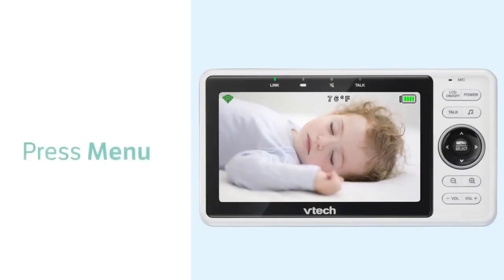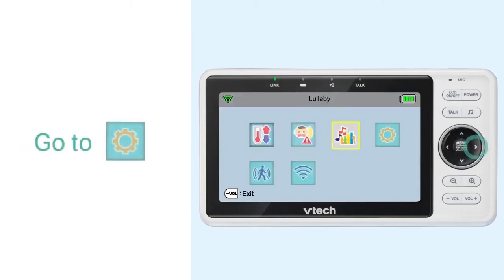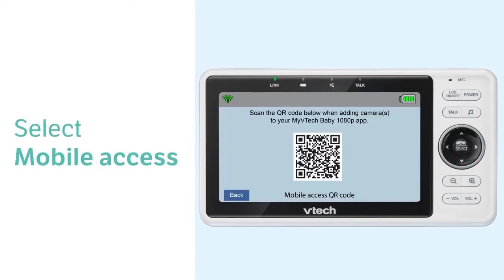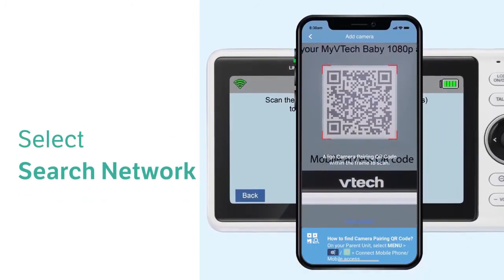To add a camera, you will need to scan a QR code in the parent unit. Follow the steps here to find the QR code. Then, you can add a camera to the app.